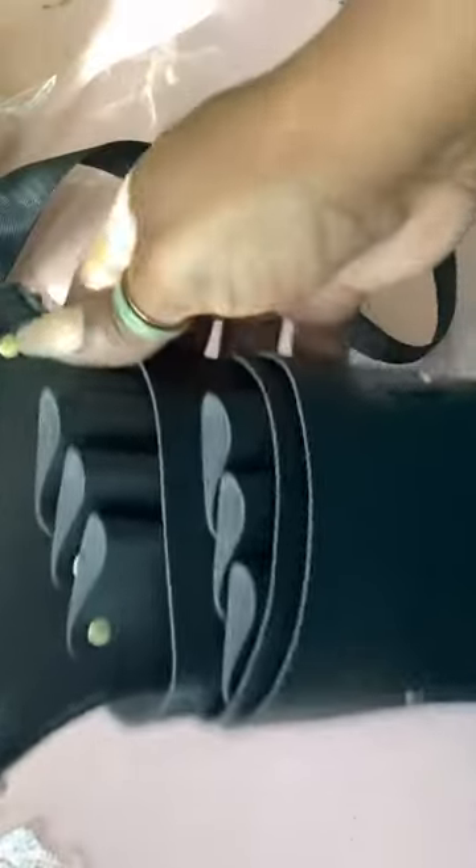This is my review of the Hair Stylist Sheer Holder. It's made to go around your waist. Full disclosure, my waist is about 32 inches, so it does fit comfortably and it rests kind of right on your hip. It does have a lever here so you can adjust it to kind of your size.